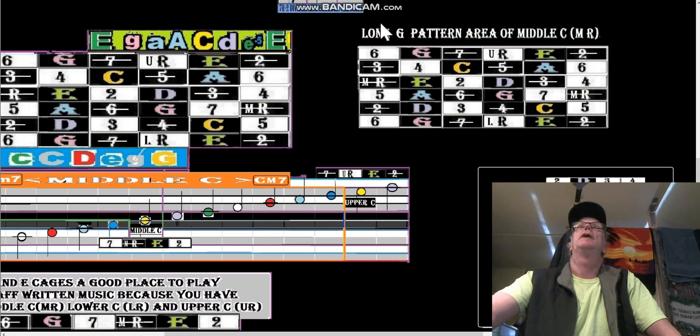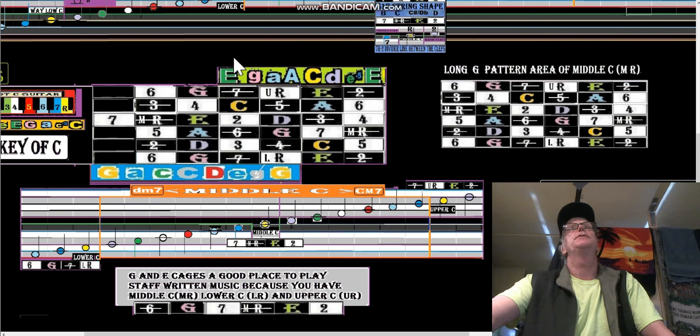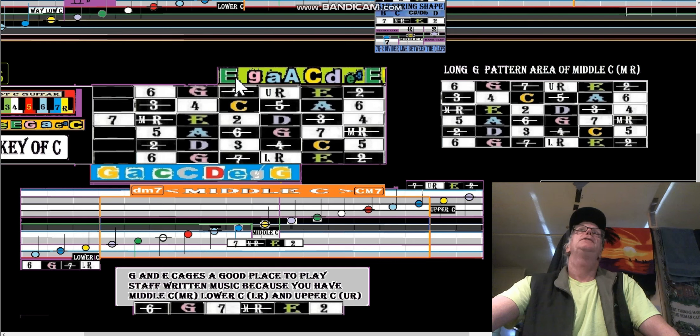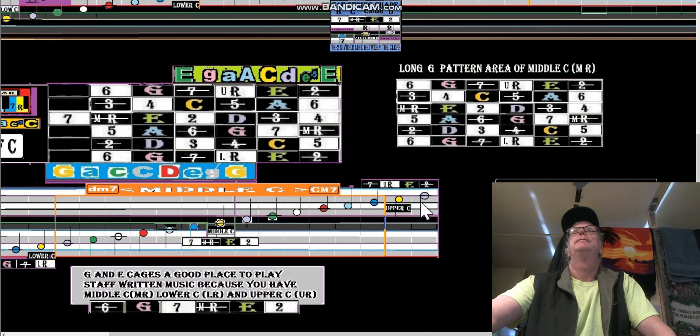You can use that also if you have a capo right here on that A — and then your middle root would be there. It's a good place to read music. But let's go back here to the two short patterns — the double E cage. G to E cage in CAGED going to the right — it's a good place to read music because this is your staff. This is the entire bass clef, then middle C, and we have seven, root, two right there for the E string shape in between the two clefs.